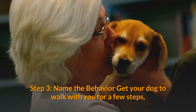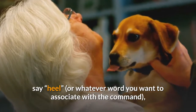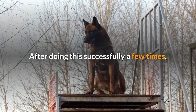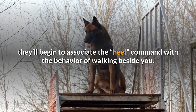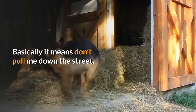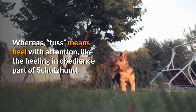Step 3 — Name the behavior: get your dog to walk with you for a few steps, say 'heel' or whatever word you want to associate with the command, walk a few more steps, and then release the treat and praise your pup again. After doing this successfully a few times, they'll begin to associate the command with the behavior of walking beside you. 'With me' means just walk at my side in a relaxed manner — basically, don't pull me down the street. Whereas 'fuss' means heel with attention, like the heeling in the obedience part of Schutzhund.